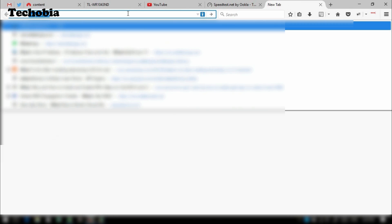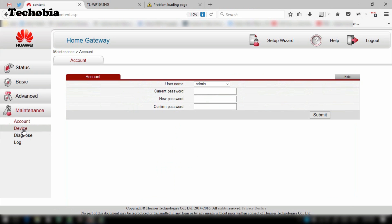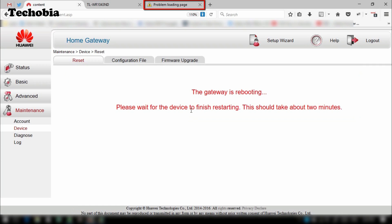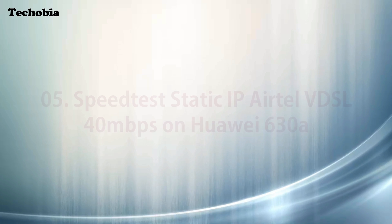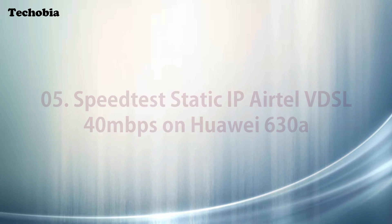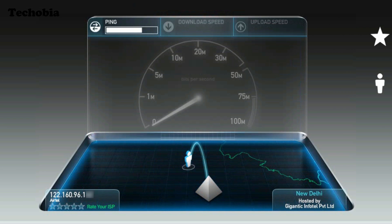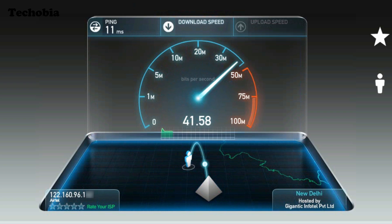After rebooting, test your IP using a 'what is my IP' search. If the page doesn't load, reboot your device from the Maintenance/Device option in the modem interface. Once rebooted, your internet will be working and you can see your static IP confirmed. For the static IP speed test, I've blurred the last two digits of my IP address to maintain privacy.